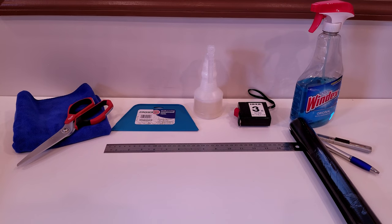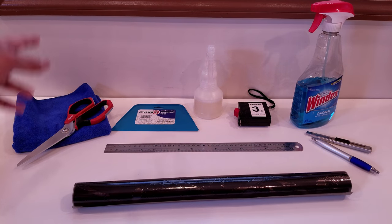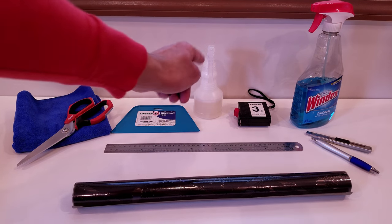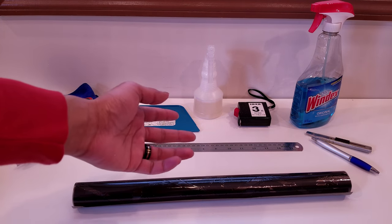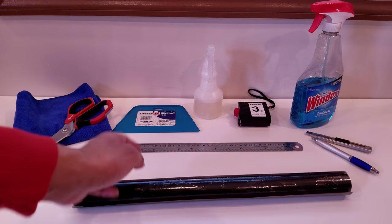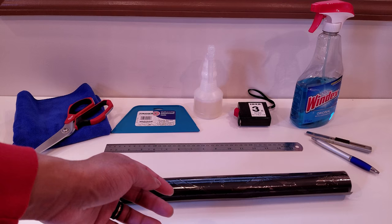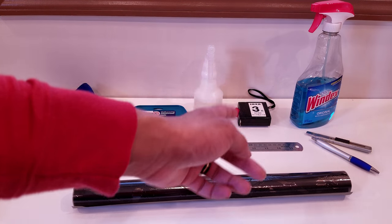Everything you'll need to carry out this installation is: scissors, a microfiber cloth to properly clean your windows, a squeegee, a spray bottle with a soapy water solution — just put any type of soap and mix it with water — a measuring tape to measure the windows, some Windex to clean the windows, a ruler in inches or centimeters to measure out the film before cutting, a pen to mark the cut line on the back of the film, and a utility knife or X-Acto knife to cut the film or trim the edges when it's on the window.